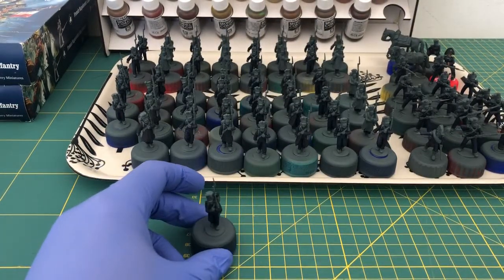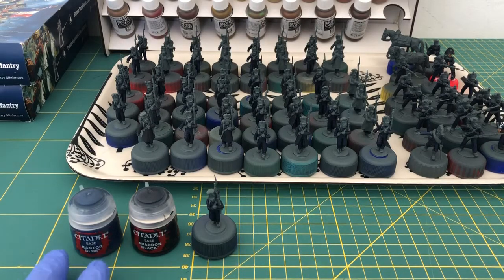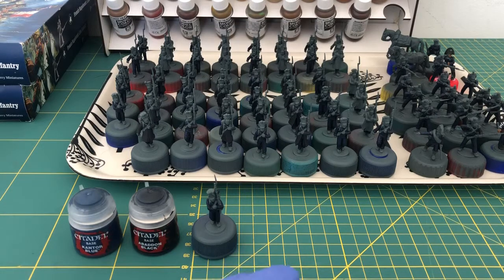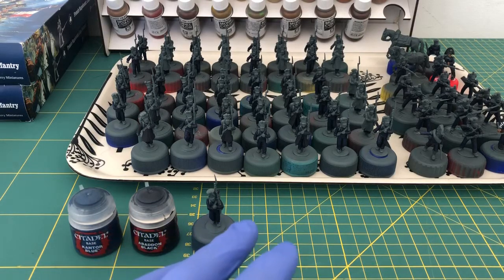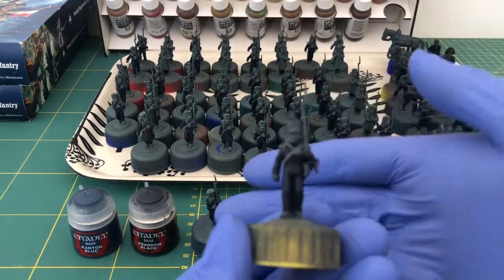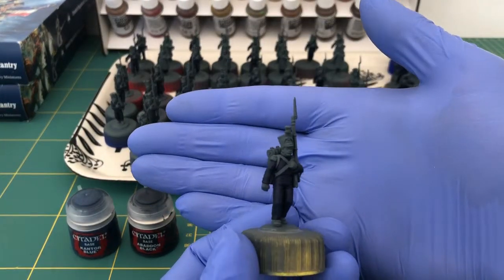So the recipe is: a 50/50 mix of Kantor Blue and Abaddon Black for the base, then the second stage is two parts Kantor Blue to one part Abaddon Black for the first main highlight — done in two thin coats, building up mostly everywhere except leaving the recesses unpainted. Then slowly add more and more Kantor Blue until it's very close to pure Kantor Blue, with the final highlight being Kantor Blue itself. This gives a really rich, characterful blue that I'm very happy with as a recipe.